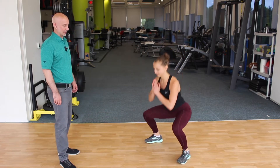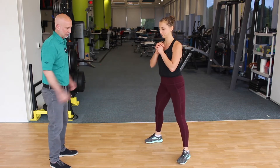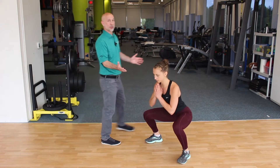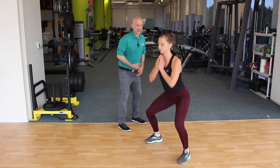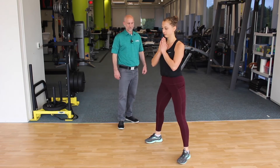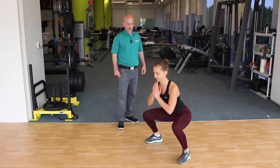Good setup here for Eileen. She's got her feet nice and wide, feet are turned out just a little bit. Knees are following where her feet are pointing — knees aren't collapsing together. Her torso is staying nice and upright. In other words, we don't want her pitching forward. That looks perfect.